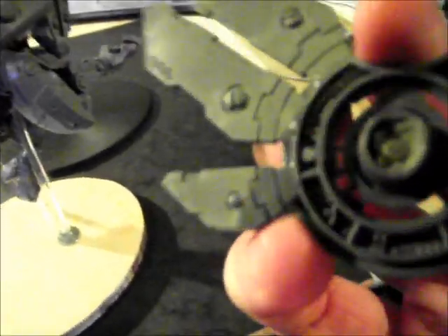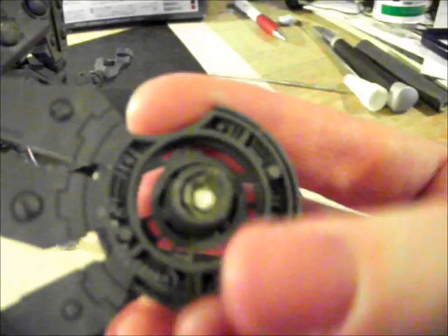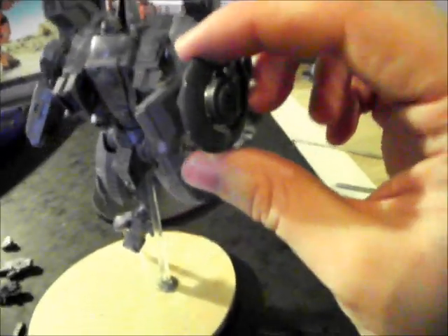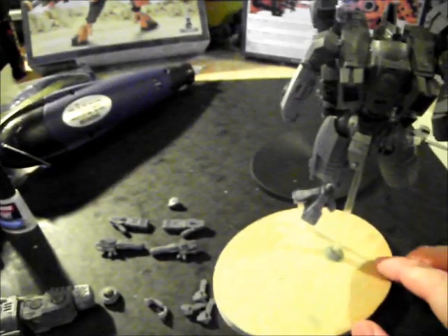I've also magnetised the shield — that's once again self-explanatory. You just bore off the pre-designed pin and hole and there it is.